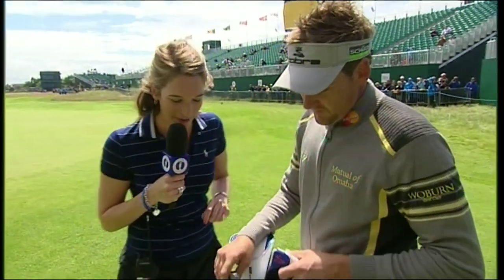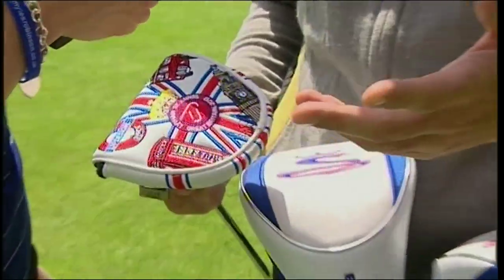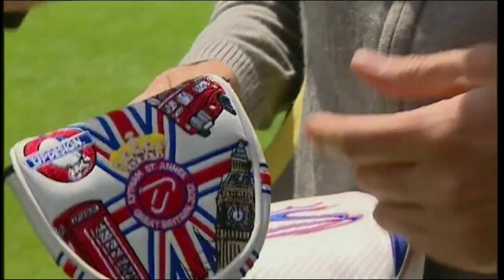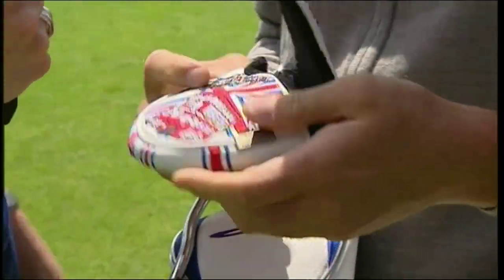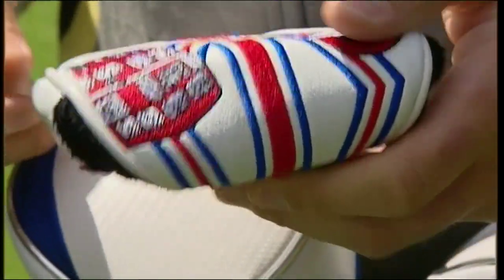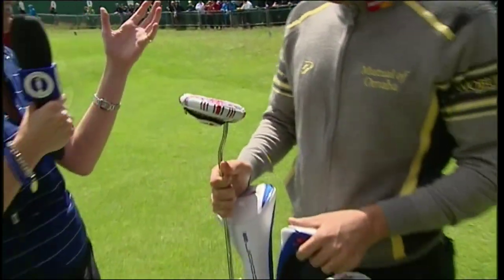It is going to be a tough week. You are going to hit it in the rough occasionally, and the guy who putts best and keeps it out of that stuff is going to win by Sunday. Now, what is this? That is my IJP Design Open putter cover — I do a limited amount every year for the four majors. I drew these pictures. Did you? Yes I did. Look at that — that's fantastic! Big Ben. Are these on sale in the IJP collection? Yes they are. That is seriously cool — we like different things in a golf bag.